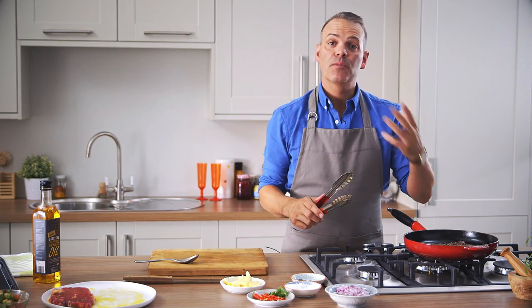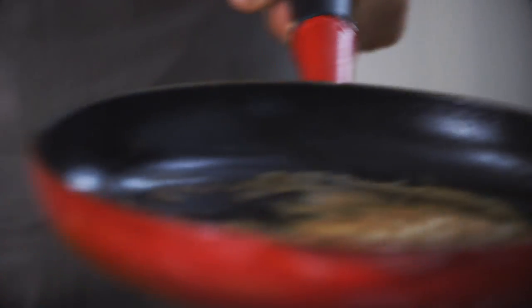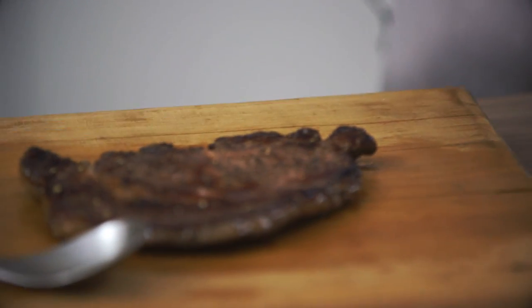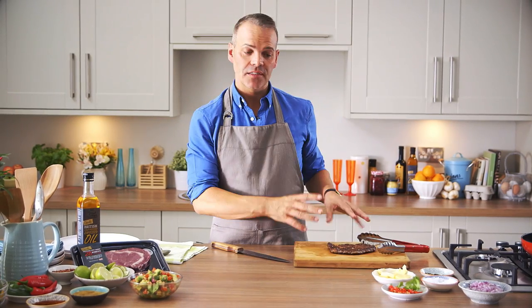So that's our steak. It's cooked medium, so we're going to take that out of the pan, over to the board, and just let that sit there, rest and relax, and go nice and tender. So our steak's out of the pan, it's resting on the board.